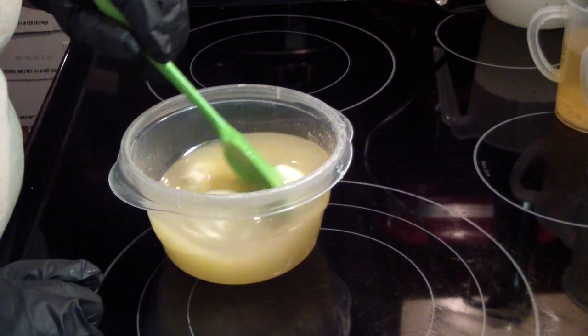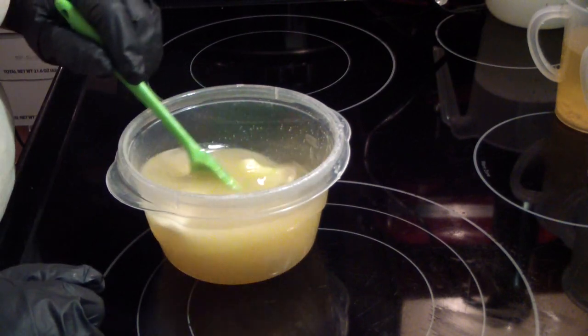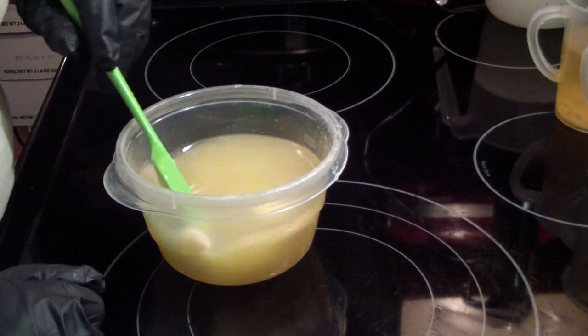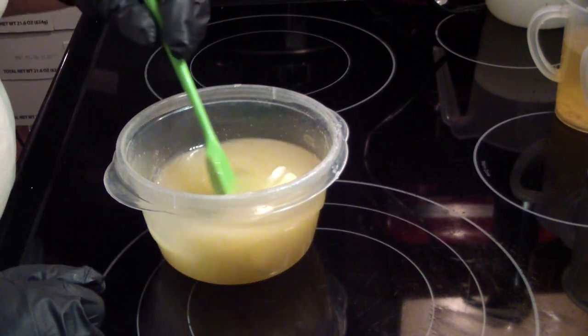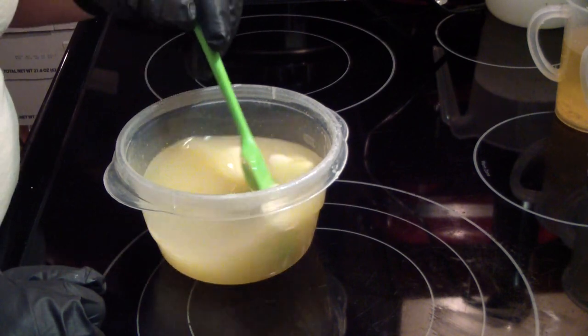So we'll see how it does. Doing the heat transfer method — I've got my liquid oils back there and I've already added my lye, because this is about all melted.